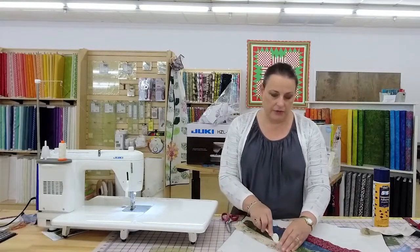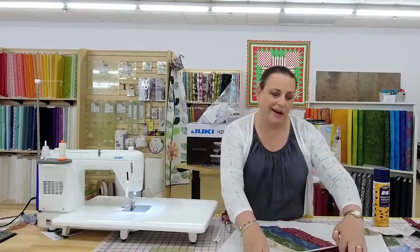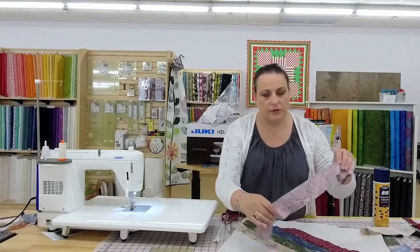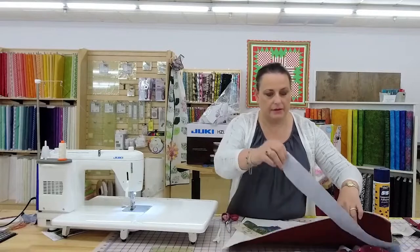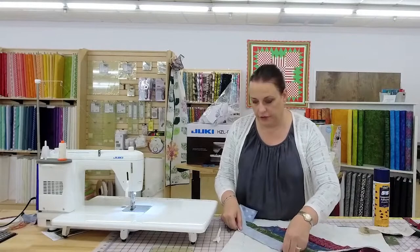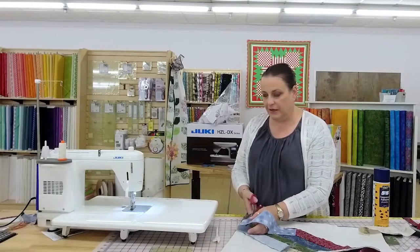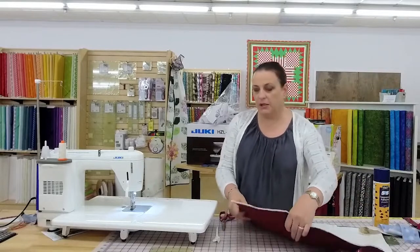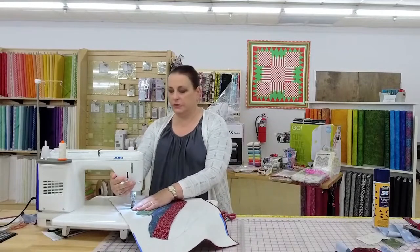I'm using my doohickey here to just press the seam over. You could glue the seams, but I think that might be a little overkill. This tool was conveniently named by Donna, who is on the show tonight. It does have an unfortunate name — it retails for $7.99. It's officially called a multi-function finger presser tool, but we call it the doohickey.